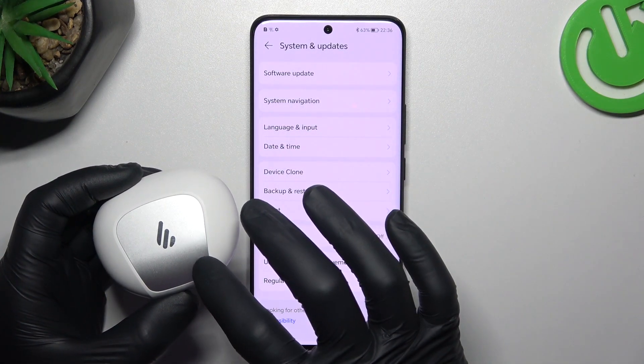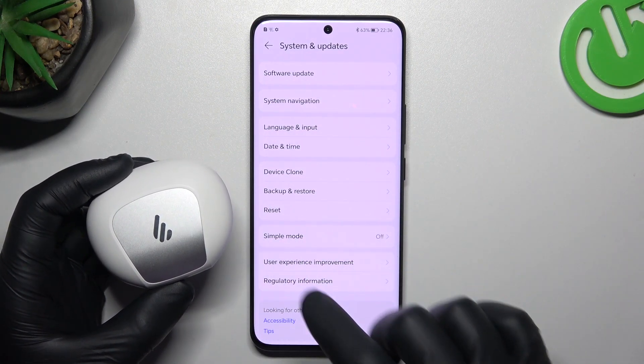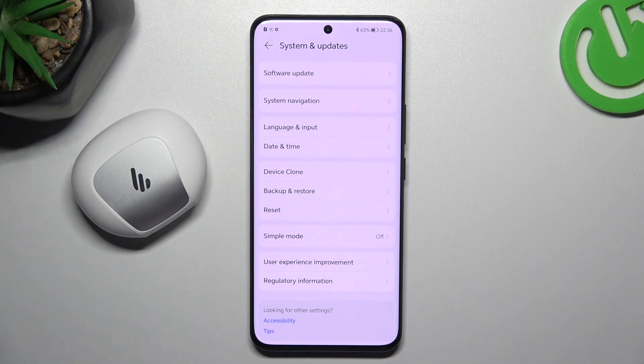And the last recommendation from me: check your Bluetooth accessory and your phone on other Bluetooth devices to find out which one is visible and which one is causing the problem. And that's it — thanks for watching.